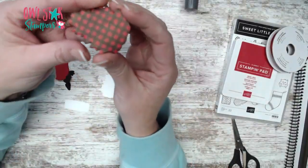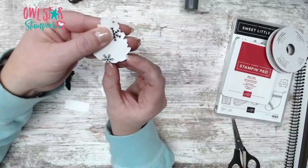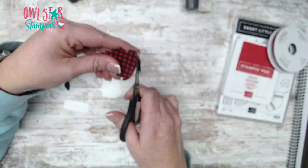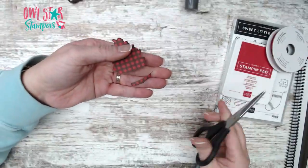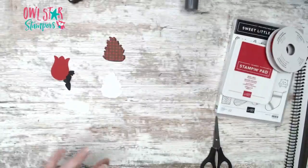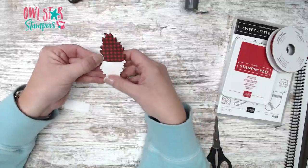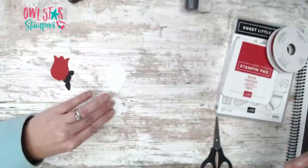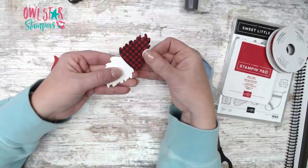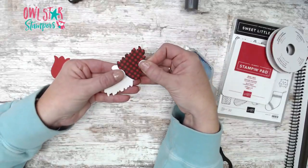Now we'll assemble our gnome. This pine cone is the hat — on the bottom it has these curved edges, so I just cut that off straight and rounded it to make more of a hat shape along the bottom. Then this is going to go on the beard like this. Add some of your favorite glue and stick the hat down, overlapping just a little bit — kind of like that.